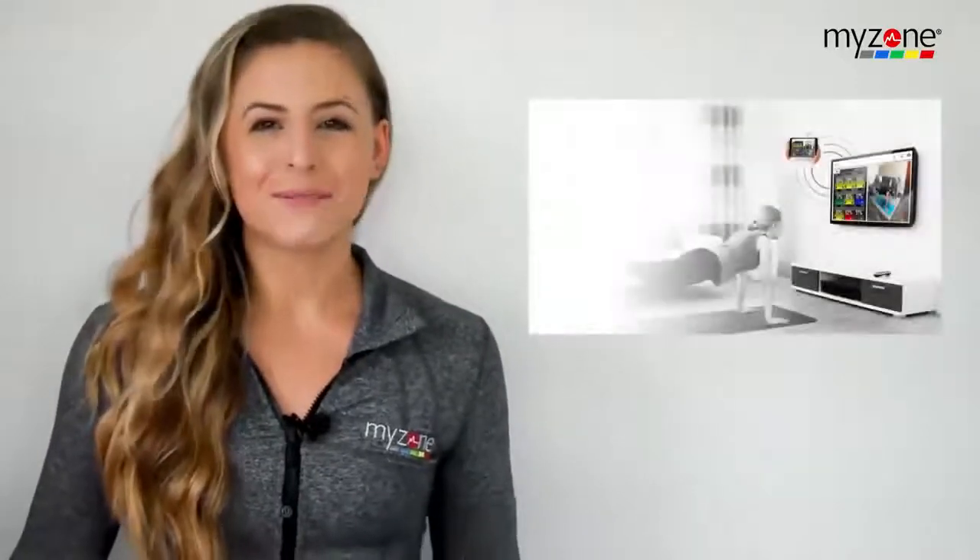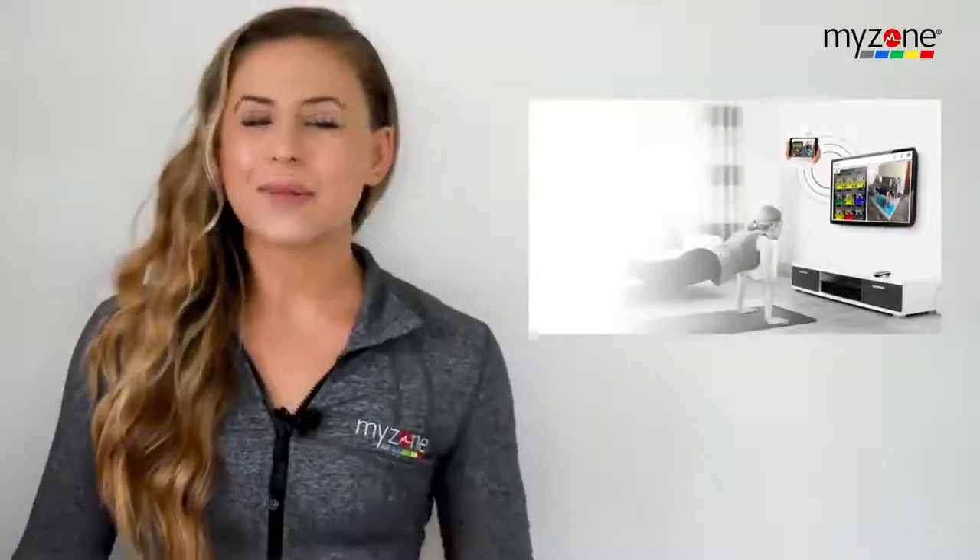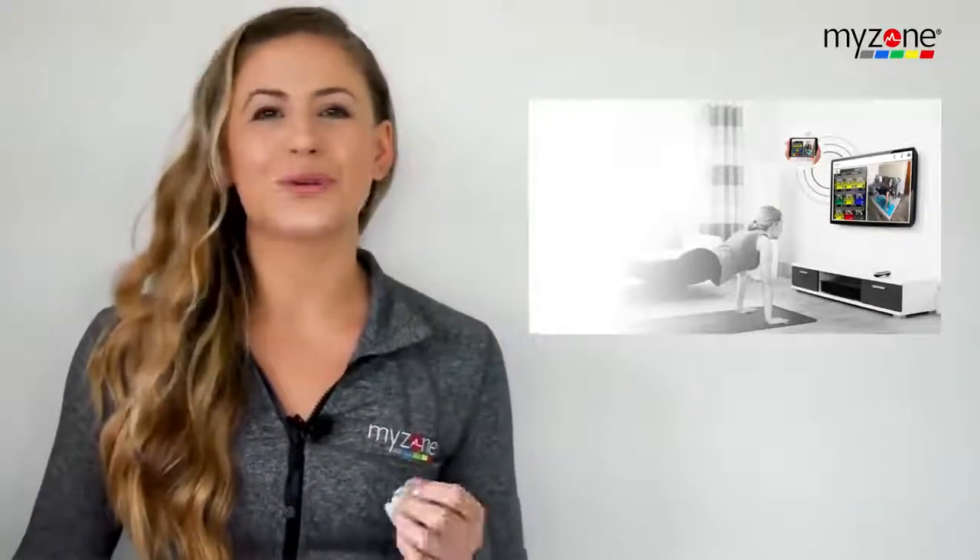We've seen you quickly pivot your offerings to virtual sessions and classes, and it is clear that virtual programming is and will remain relevant even after your club reopens. That's why we are thrilled to announce MyZone's latest feature, MZ Remote, which adds the accountability, motivation, and community back into your virtual workouts.